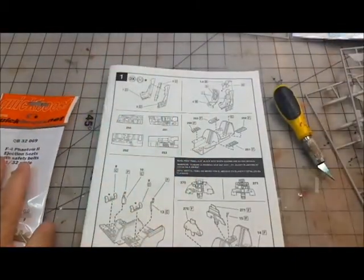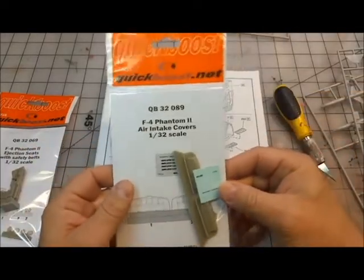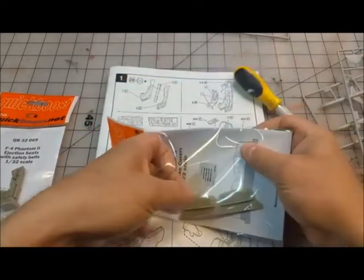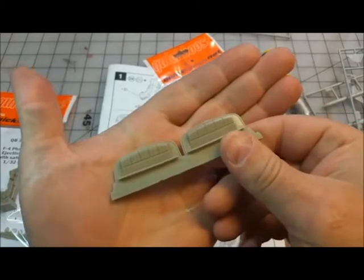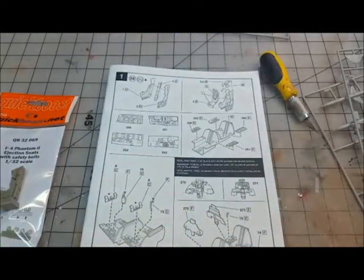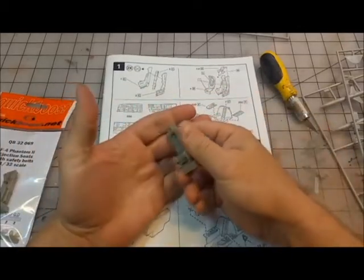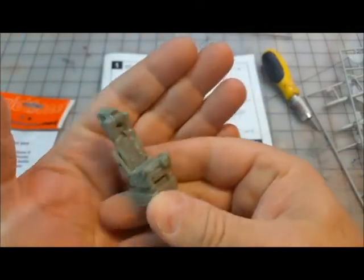I also picked up one other aftermarket part: the Phantom 2 intake covers. I plan to display this sitting static, so I'll use those. They've got the correct detail from what I understand and should look fairly well. Since I'm not going to have pilots in there, it's nice to have the detail seats and have them looking the way they do.